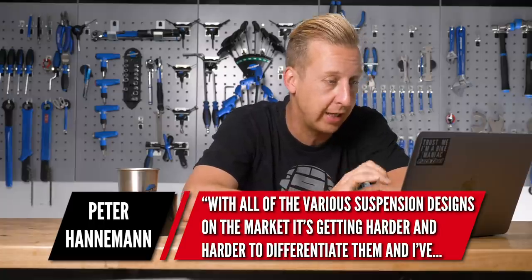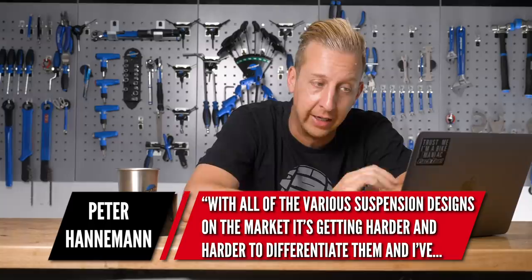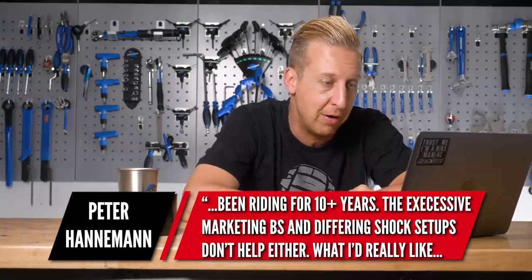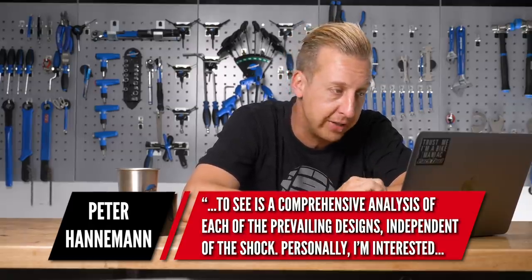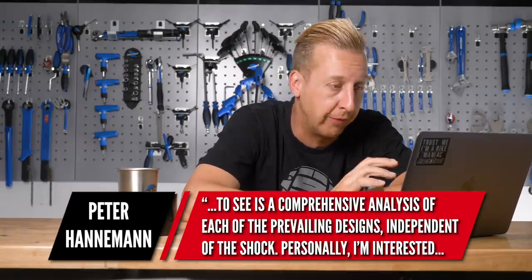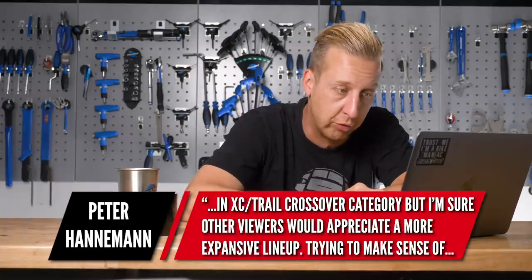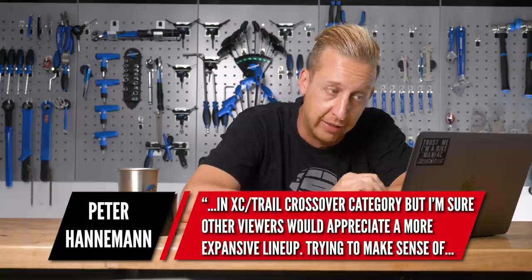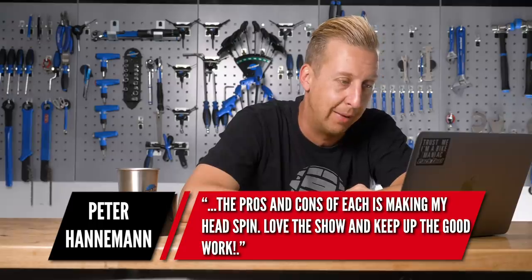First up is a massive question from Peter Hanneman. Doddy, with all the various suspension designs on the market, it's getting harder and harder to differentiate them, and I've been riding for 10 plus years. The excessive marketing BS and differing shock setups don't help either. What I'd really like to see is a comprehensive analysis of each of the prevailing designs, independent of the shock. Personally, I'm interested in the XC stroke trail crossover category. Try and make sense of the pros and cons of each — making my head spin.